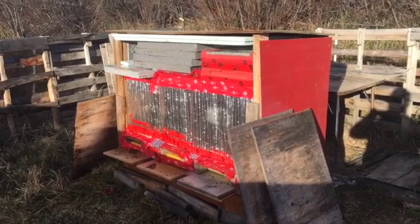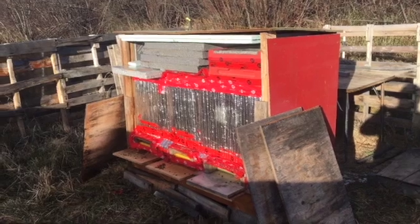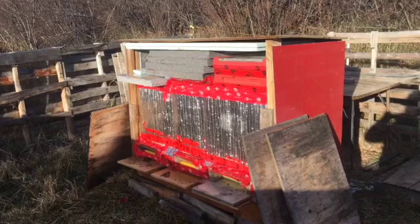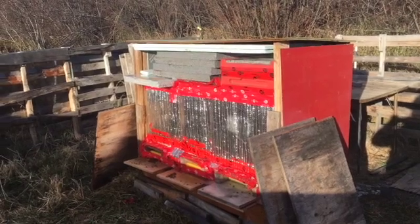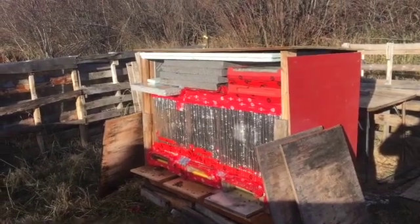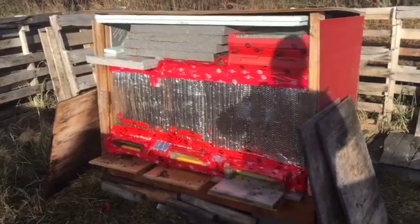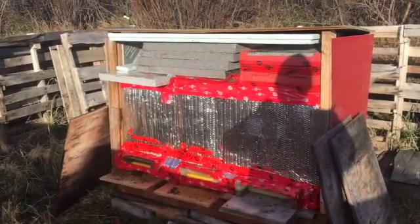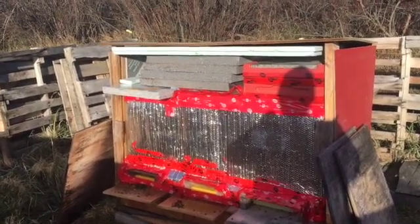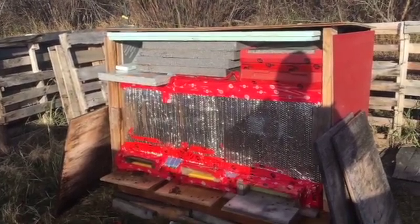Not much to do right now, but I'll just do a quick entrance check. I noticed a little bit — maybe 10 to 30 dead bees in front of the two colonies on the left-hand side. They're all three still alive. I did just add a little screen guard because I've noticed little bees with missing heads out front and little mouse turds. So just to make sure the mice aren't getting in, I made some quick mouse guards.